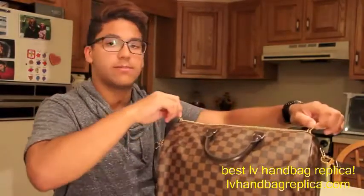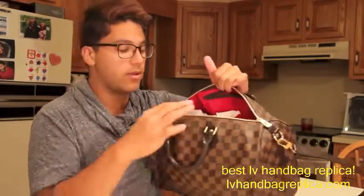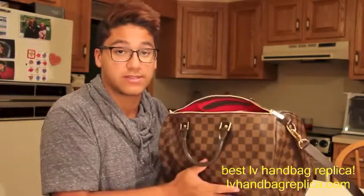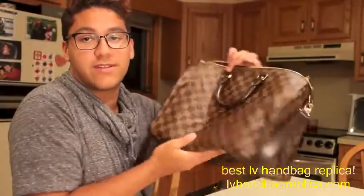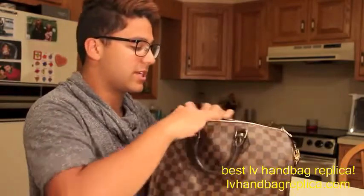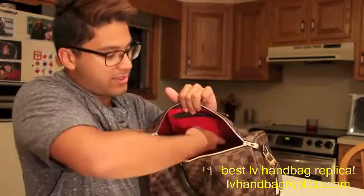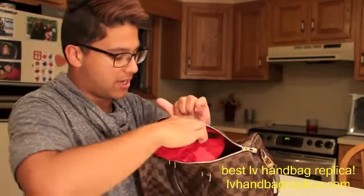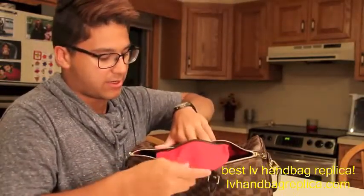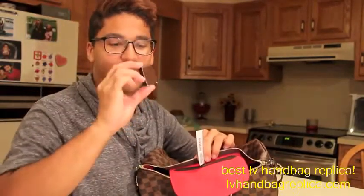It has a standard double zipper. She stuffed the bag with paper rather than air packets, and it has the signature Speedy features. Now that I've unstuffed it, you can see there's a little bit of creasing from it being flat-pressed — that just takes time to wear out. You can see the plain interior, like a typical Speedy, and it has a pouch pocket. On the inside I have my cards: my textile card, price card, and keys.